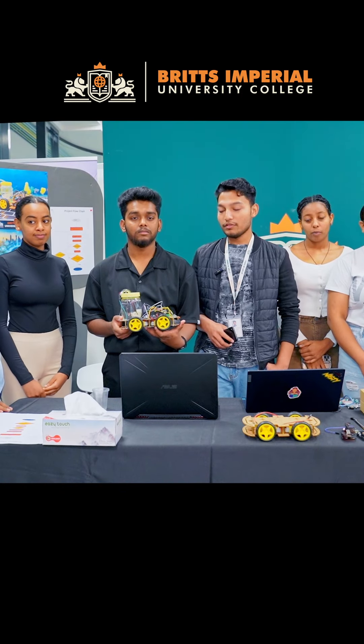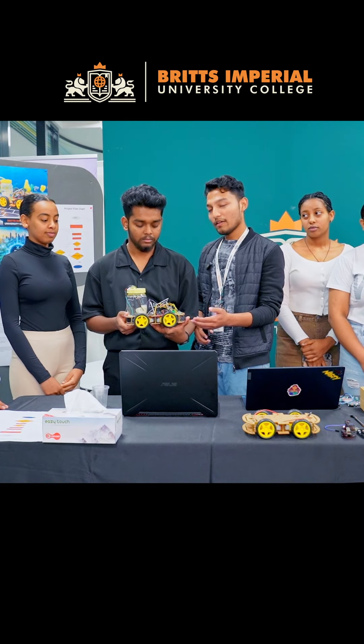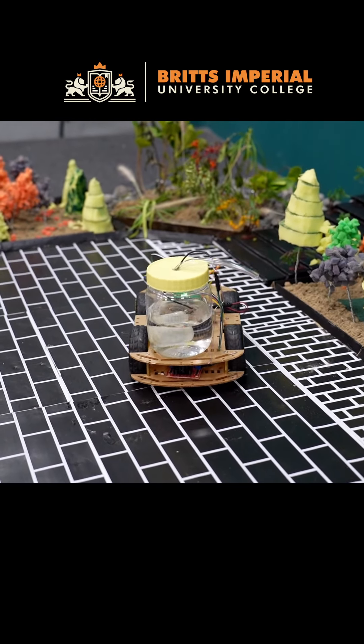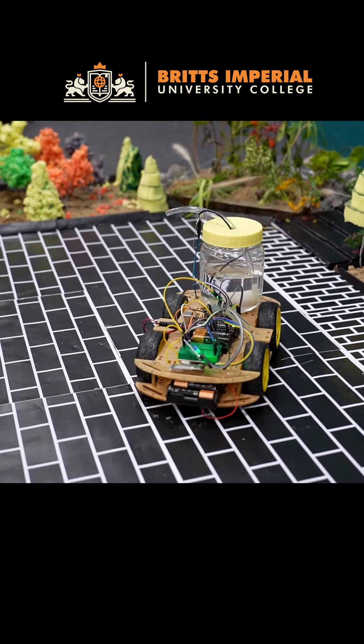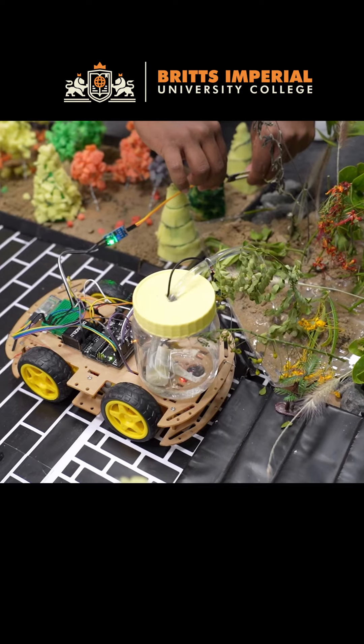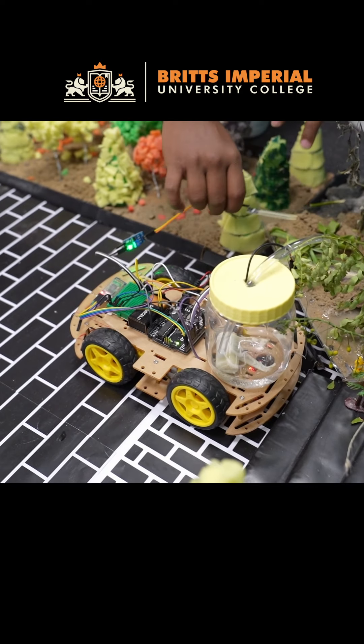Hello, welcome to TechBoat Showdown 2024. For this showdown, our project is the automatic smart gardening robot. Whenever a plant in the garden is dehydrated and needs watering, the sensor will automatically send a signal to the water pump. The water pump will then trigger and start watering the plant.